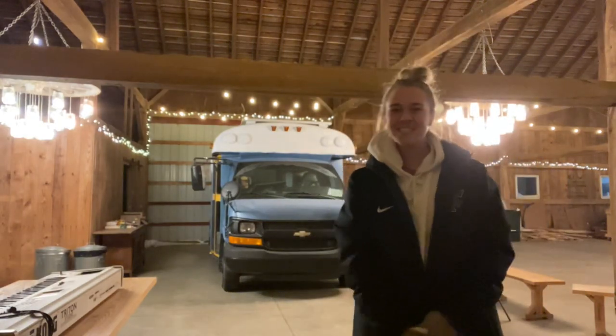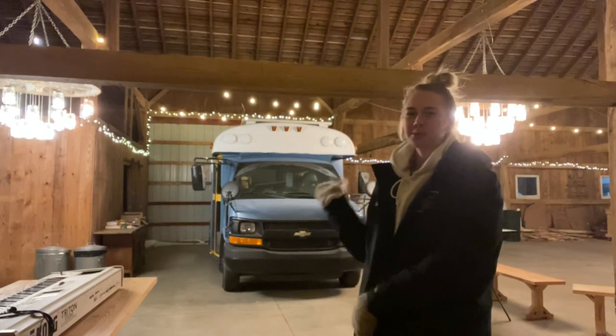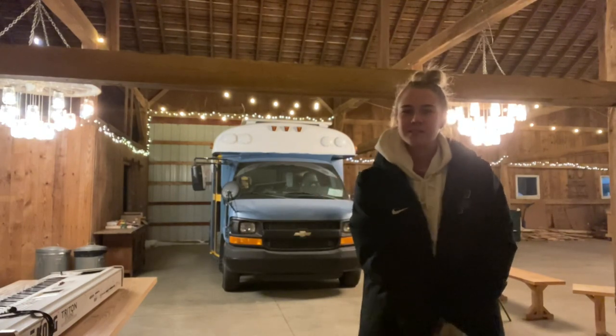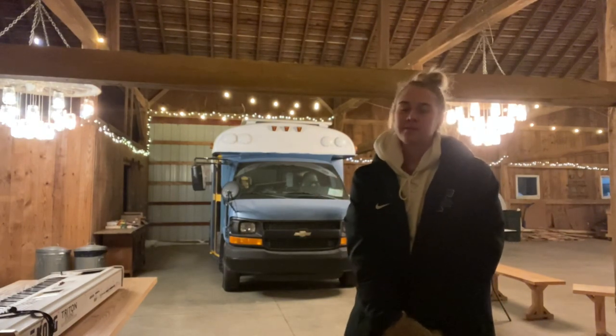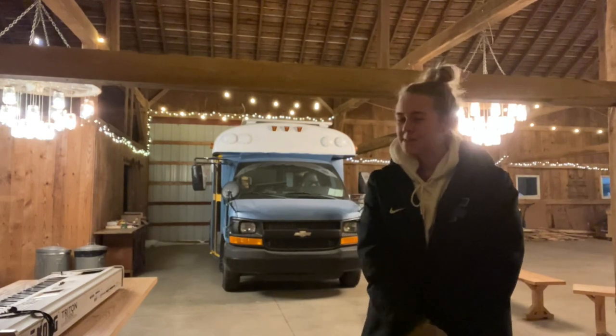Hey everyone, welcome to our channel. My name is Jess. My fiancé Noah and I bought this 2004 Chevrolet Collins Short Bus. It runs on gas and we are converting it slowly before our wedding in June, so come check it out.